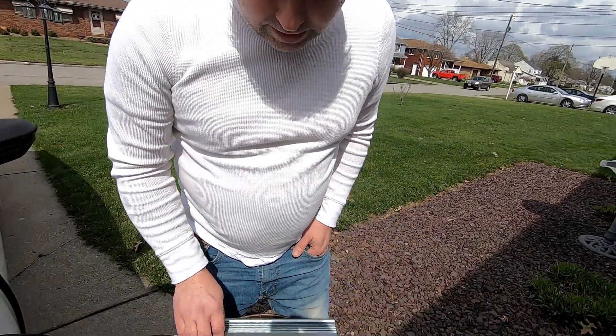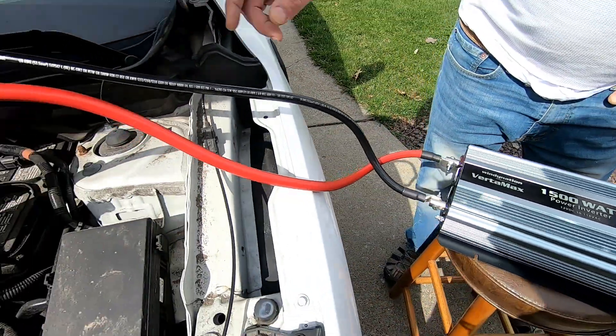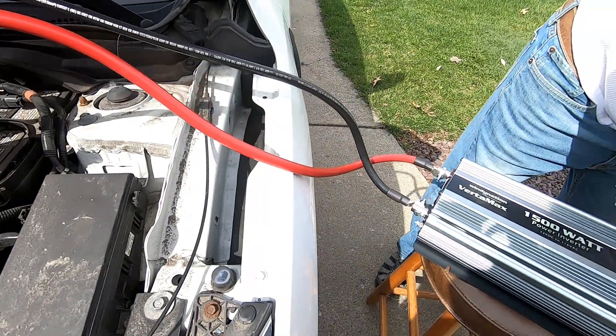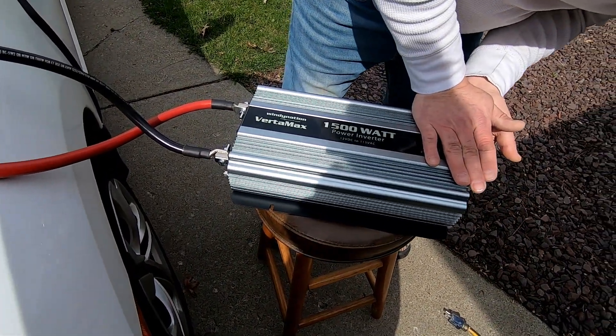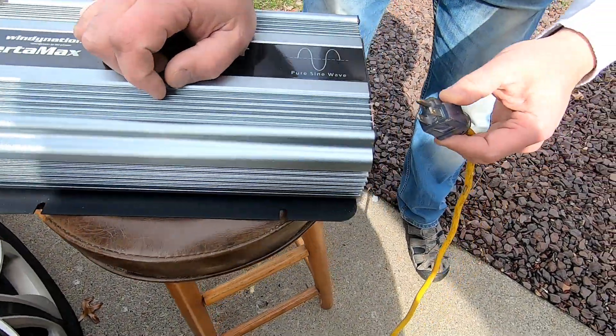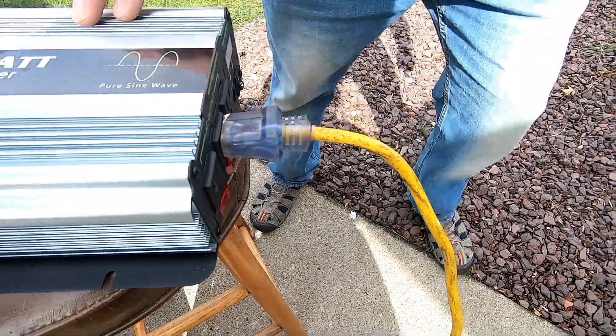As you can see, I've got the 1500-watt WindyNation Vertamax connected directly to the battery — positive to positive, negative to negative. You can see the power is illuminated. I'm going to go ahead and plug in our cord and switch that outlet on.